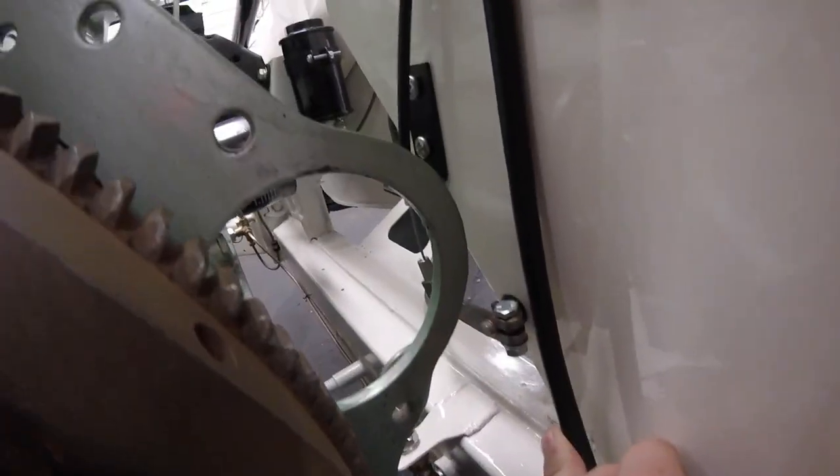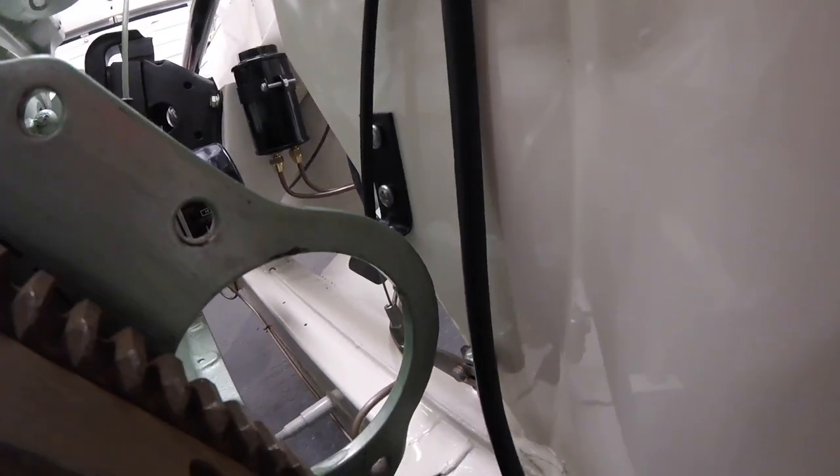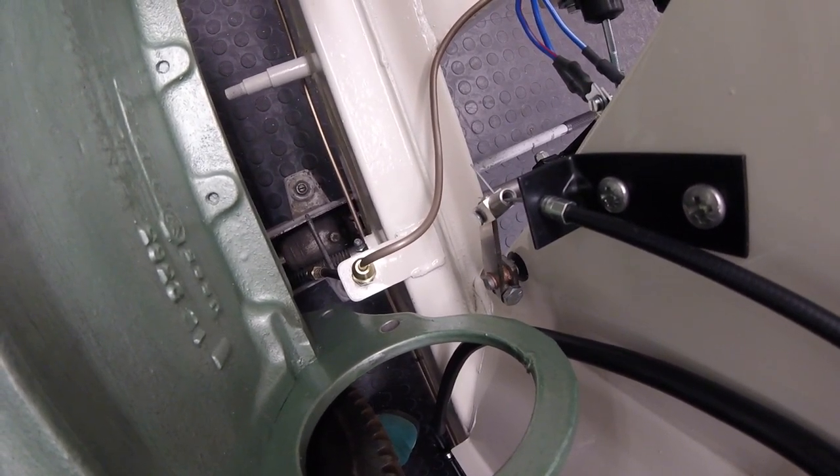That's the lever and the bracket fitted onto the bulkhead. Now if I push the pedal down, that pulls the lever down, which will open the carbs.